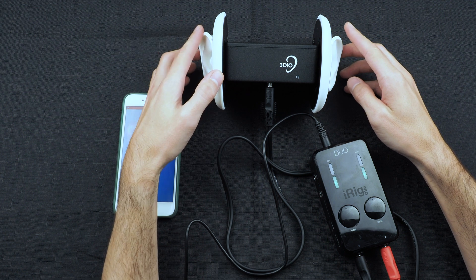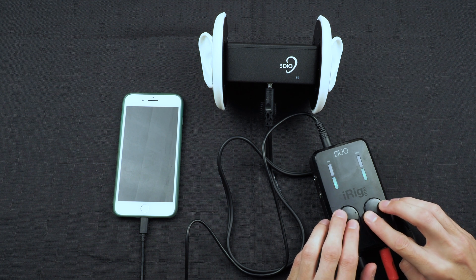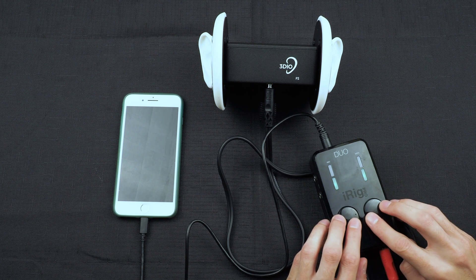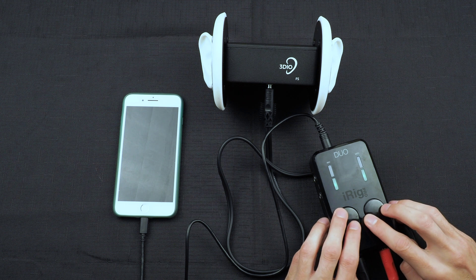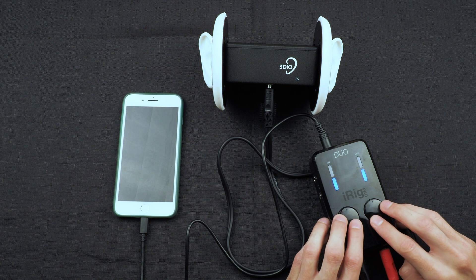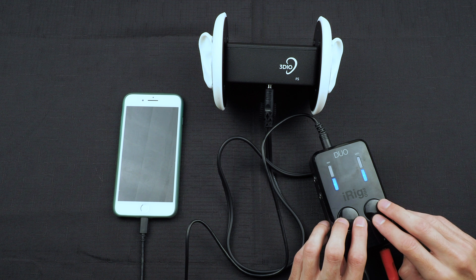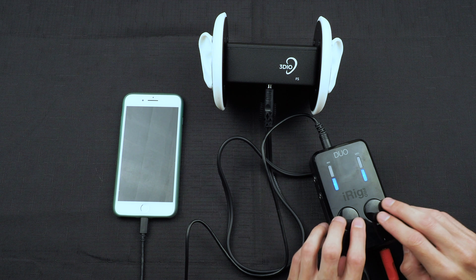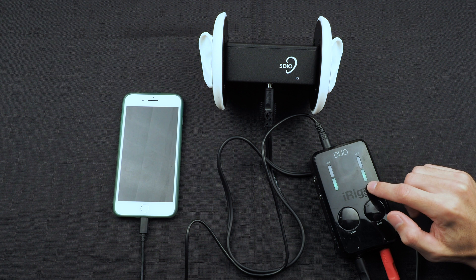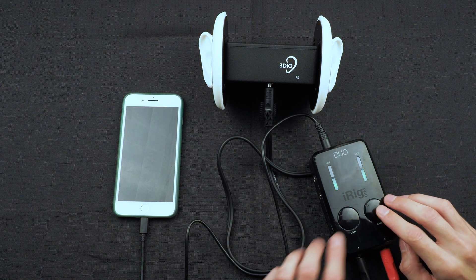Now that we have it plugged in, we'll see that the lights turn on and we're getting a good signal. We can turn up the gain to get a hotter signal, but as you can see it changes to where it's clipping. So I want to turn it back down so we only get a blue light instead of a red light. Now as I speak you can see that the lights are changing, so that means it's picking up a signal from the 3DO in both channels. You can adjust this gain setting as needed.